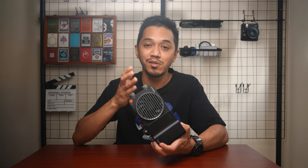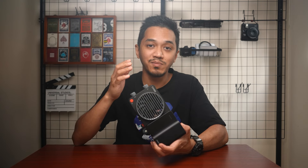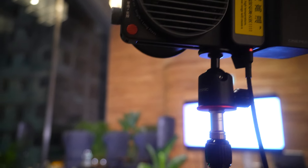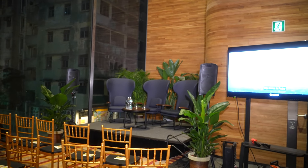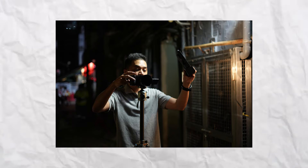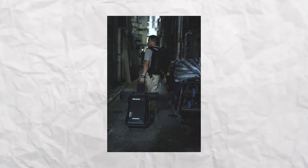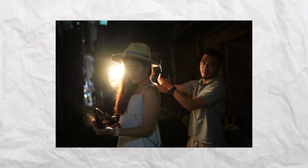Just because this is cheaper than the X100 doesn't mean it's going to be less bright — they are both 100 watt lights. I can't stress enough how much this has completely changed the lighting game for me. As a filmmaker and photographer here in Hong Kong, I find myself solo shooting most of the time. My wife and I run a photography and videography business, so unless she's free to help, I fly solo and carry all the gear myself.